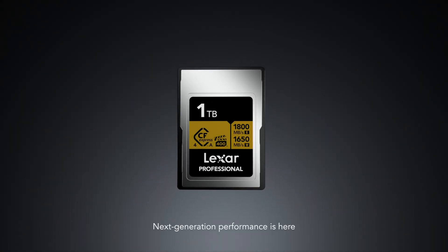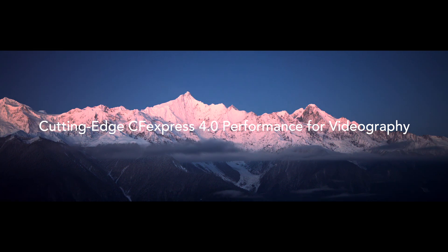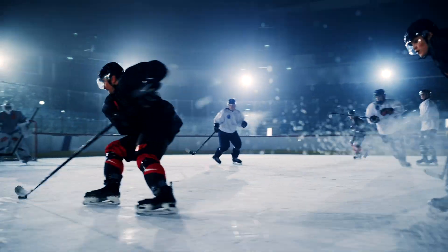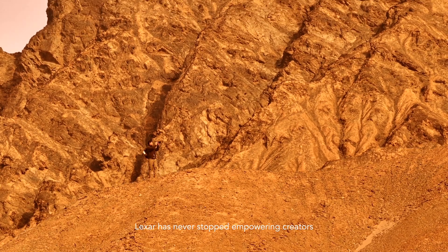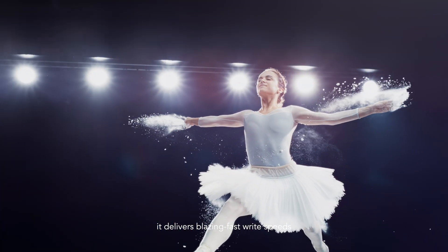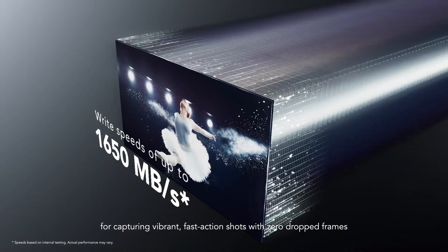Next generation performance is here. Introducing the new Lexar Professional Gold CFexpress 4.0 Type-A Card. Through continuous innovation, Lexar has never stopped empowering creators. Powered by PCIe Gen 4 technology, it delivers blazing fast write speeds for capturing vibrant fast action shots with zero dropped frames.